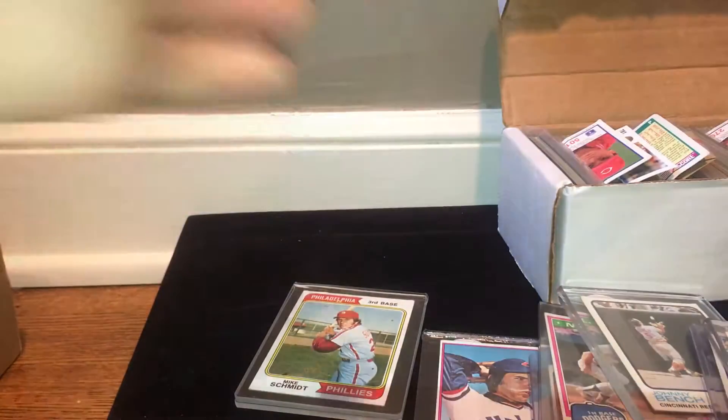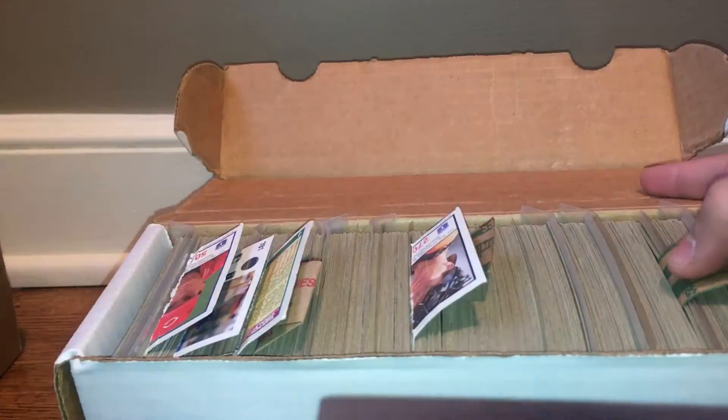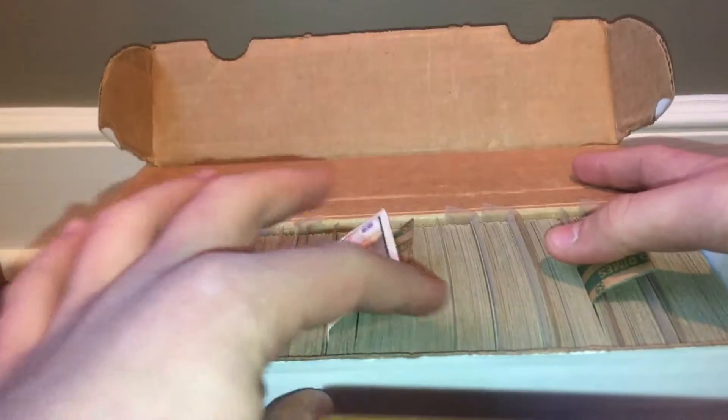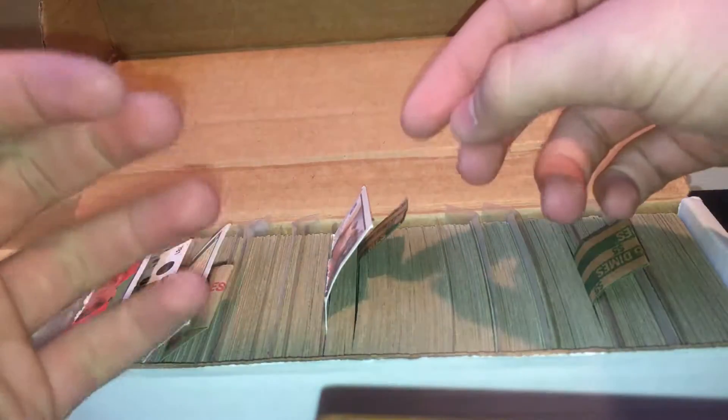I'm trying to complete the 73 and 74 sets. Here are my 75 cards with some plastic sleeves. I actually sold out of all my 75 doubles. 76 cards with some sleeves — 76 and back I have really nice condition cards. 76 doubles. Here are the 77s, 77 doubles, 78, 79, and 80.